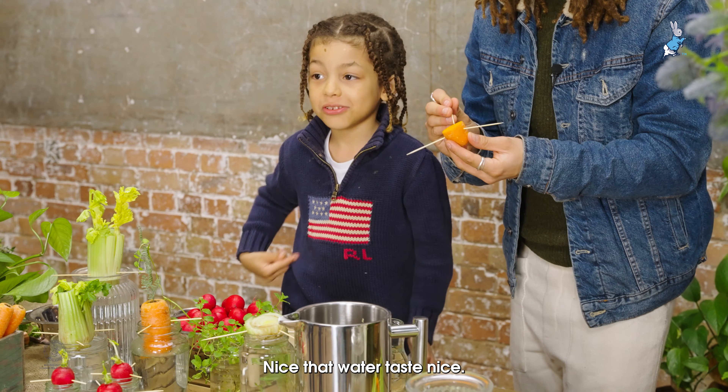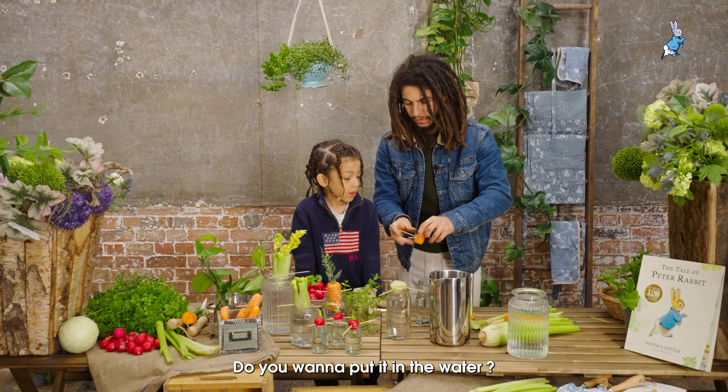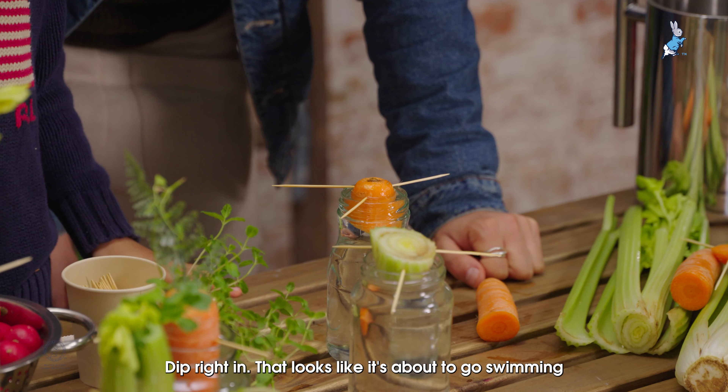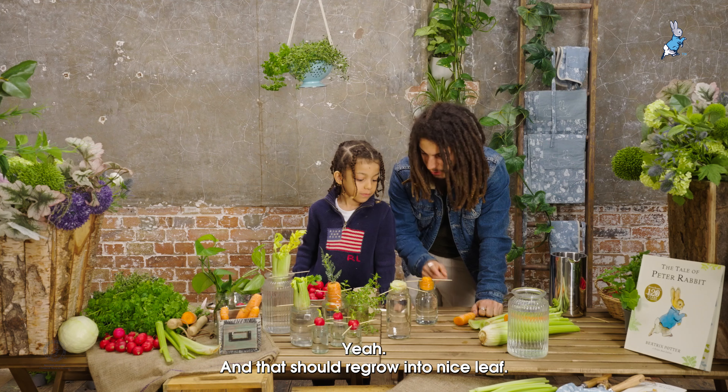Nice! That water tastes nice. Do you want to put it in the water? I'll put it in the water — you put it in the water for me. Dip right in, like I'm about to go swimming! And that should regrow into a nice leaf.